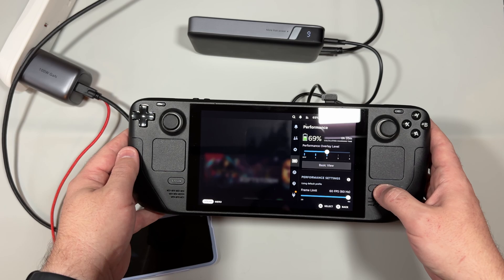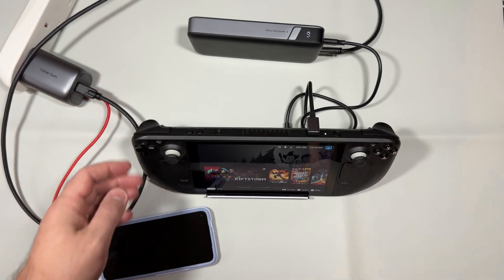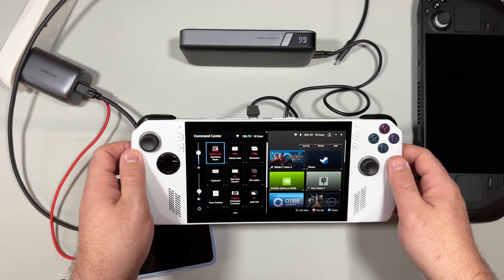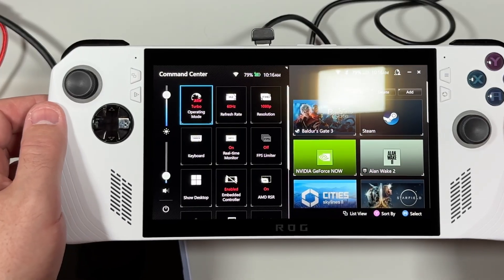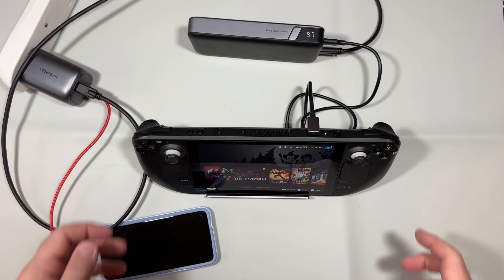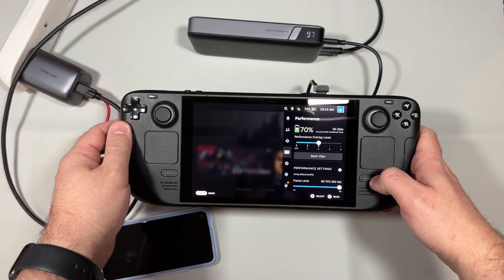So there you have it — three fantastic Ugreen products specifically for the Steam Deck, and they work great for a lot of other devices too. If you're interested in seeing their use with other devices, check out our Games in Hand channel. Don't forget to check out the links in the description below to pick these products up. Thanks for watching, and see you in the next one.